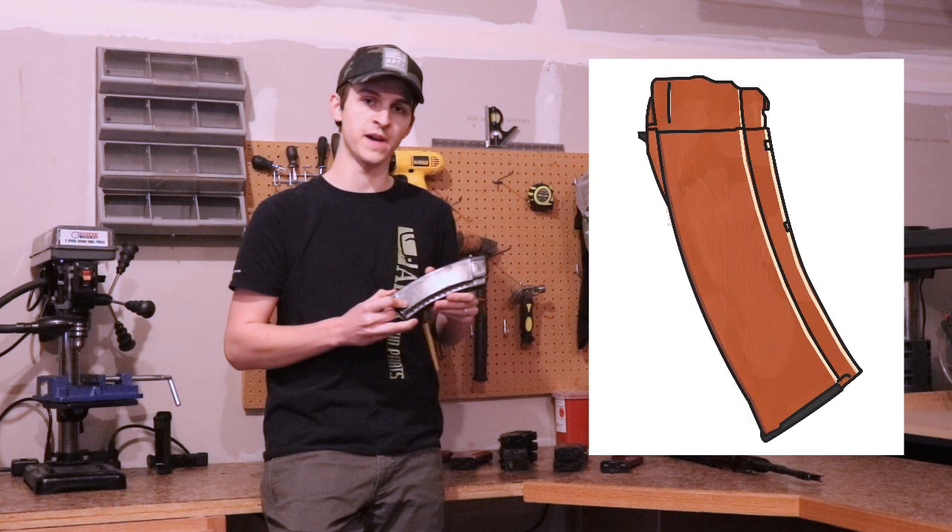The finish type for Russian AK-74 magazines essentially corresponds to the material: you'll find them in either polymer or a bakelite material.